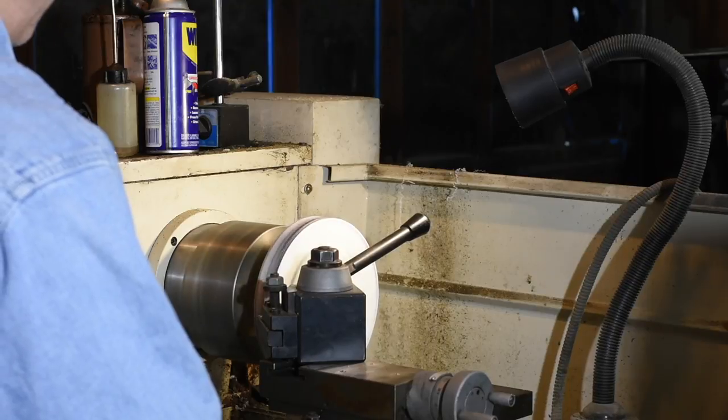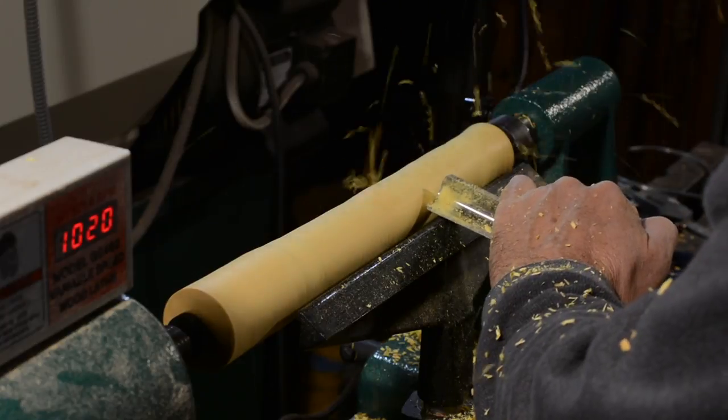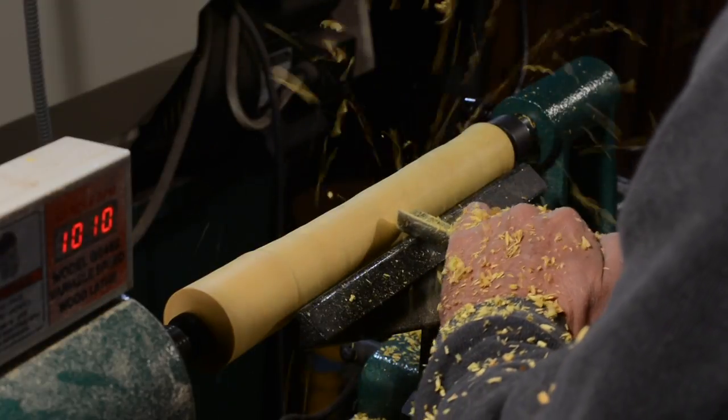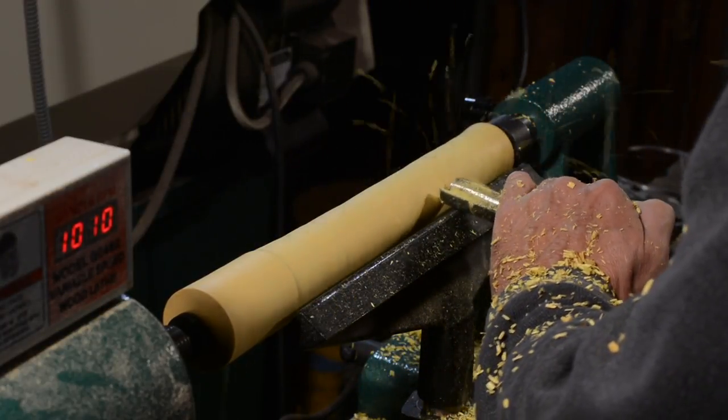Next I'll be using a metal lathe to turn the wheel. For those who own wood lathes, I've seen another video that shows an alternative approach using a wood lathe. There are some shortcomings to that approach, but I'll leave a link in the description if you want to check it out.